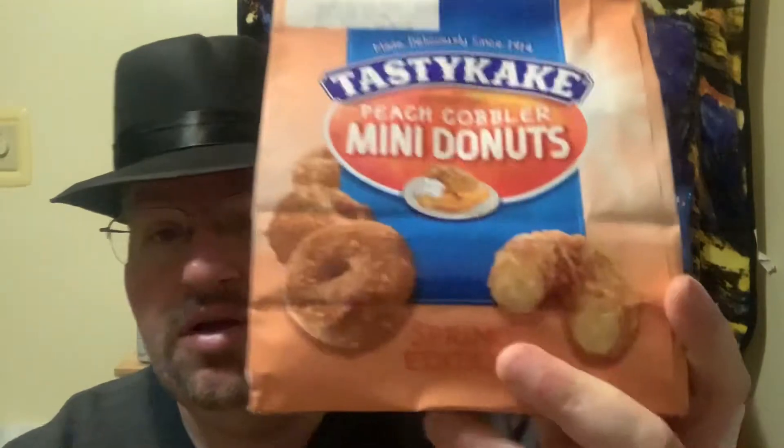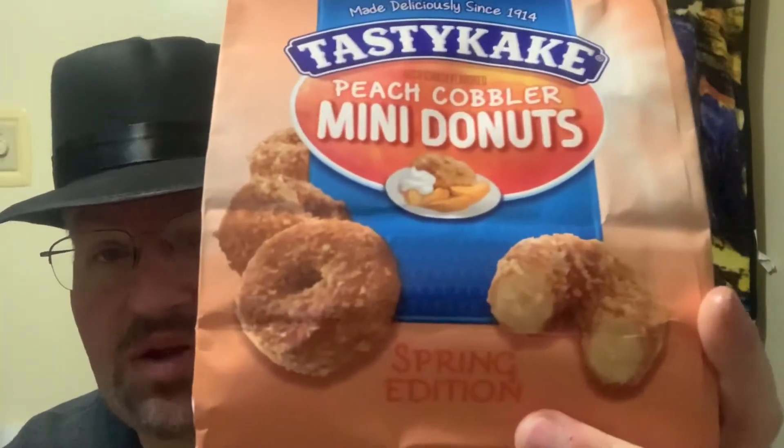I've tried a couple of different ones of Tasty Cake before. They've got seasonal donuts, and this one I thought I would give a try — it sounded kind of good. This is Tasty Cake, made deliciously since 1914, and this is Peach Cobbler Mini Donuts. It is a springtime edition.